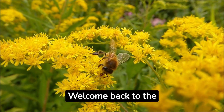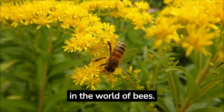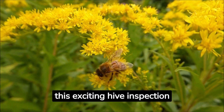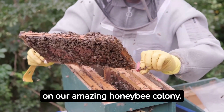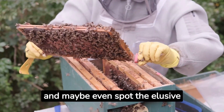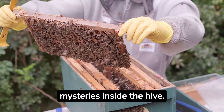Hello everyone! Welcome back to the Honey Beekeeper's YouTube channel, your go-to destination for all things buzzing and beautiful in the world of bees. I'm Sasha, and I'm thrilled to be your guide today on this exciting hive inspection journey. Today, we're diving deep into one of our hives to check on our amazing honeybee colony. We'll learn about their health, habits, and maybe even spot the elusive queen bee. Grab your bee suits and join me as we uncover the mysteries inside the hive.